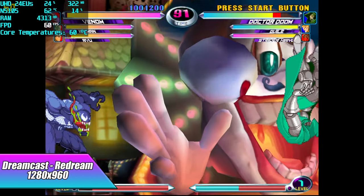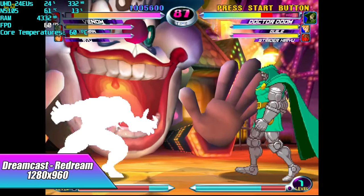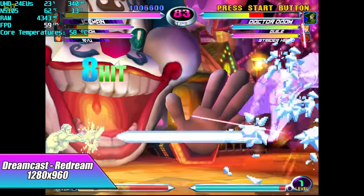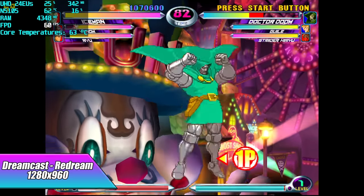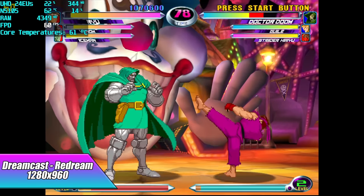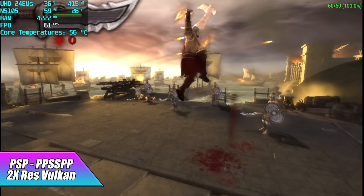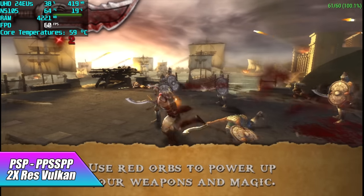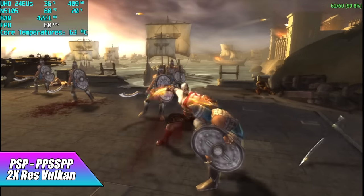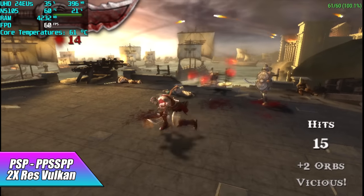Moving to emulation — Dreamcast via ReDream runs at 1280x960 with plenty of headroom, only around 20% CPU and 25% GPU usage. For something harder, PSP emulation with Chains of Olympus in PPSSPP using the Vulkan backend at 2x resolution delivers great performance. OpenGL had more hiccups, so I swapped back to Vulkan. These little chips are actually turning out to be really nice for emulation, at least the lower-end systems.